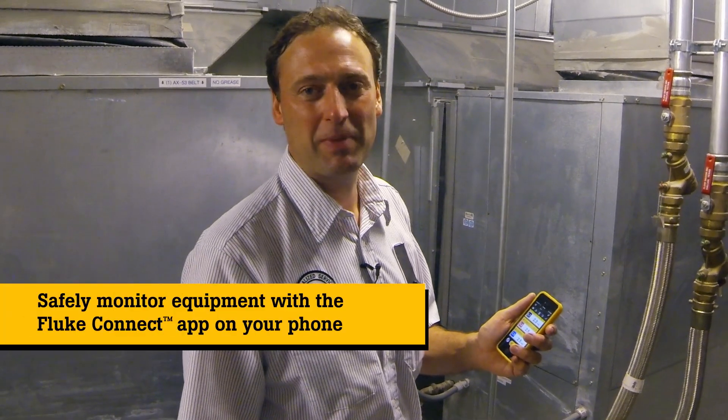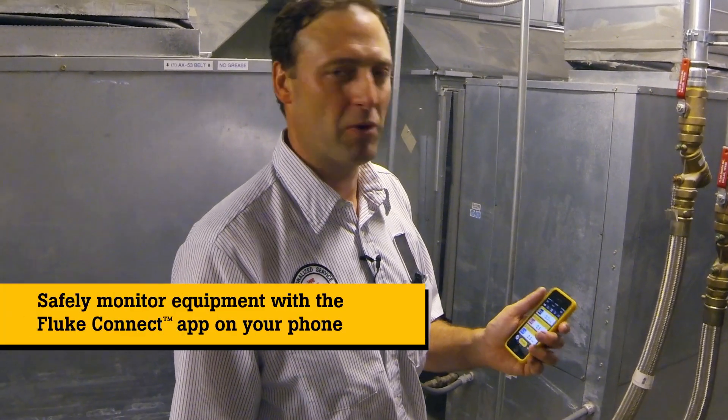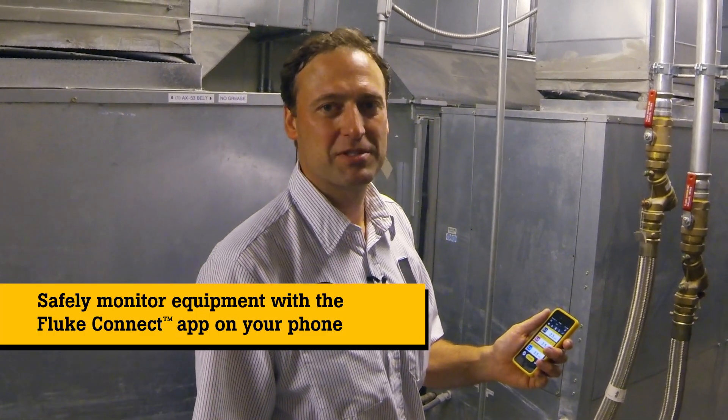We're back in the equipment room and I'm ready to monitor our blower motor amps on our Water Furnace water source heat pump. Without taking any of the panels back off or suiting back up in my PPE equipment, I'm able to wirelessly connect to the modules and check the motor amps. This saves me a lot of time and a lot of energy.